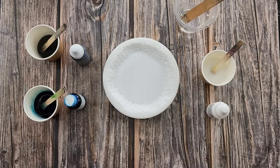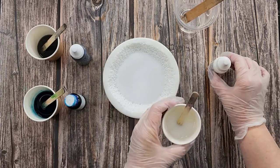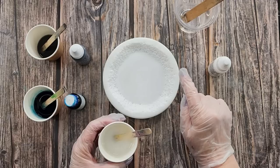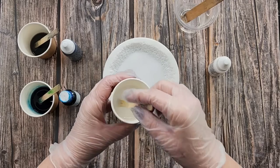G'day guys, welcome back to Pouring Your Heart Out. I'm going to go again with the larimar effect for my resin coaster, using my fine-line live-edged coaster mold.